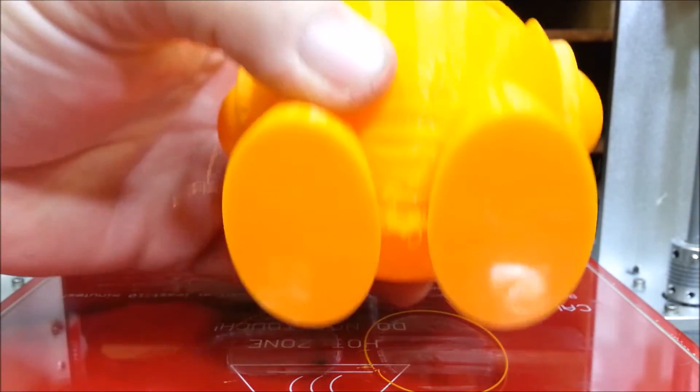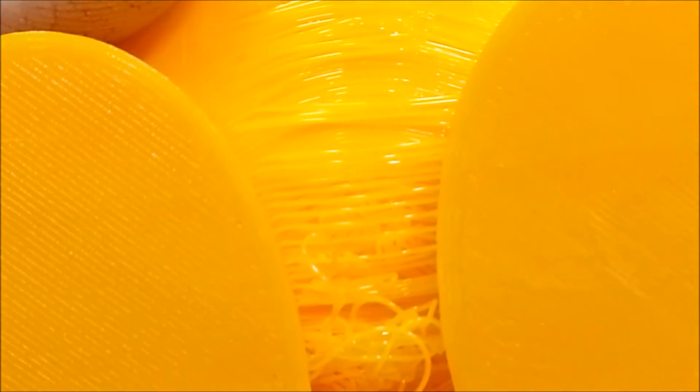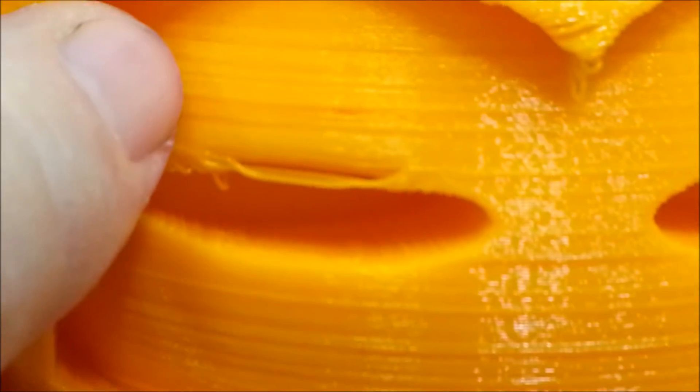Okay, so you can see down here on the bottom — let's get zoomed in. Those lines, that's where the fan is really going to come in handy once you get the fan shroud fixed up the right way. That's going to help out with the stringing — a little bit right there under the eyes. Looks like a little separation but I can't tell for sure. Underneath the ears it's got a little stringy.